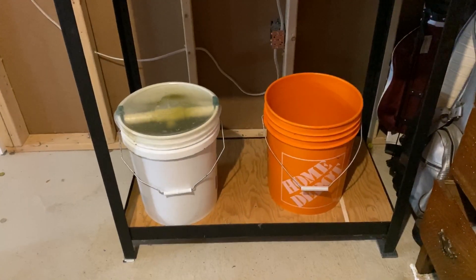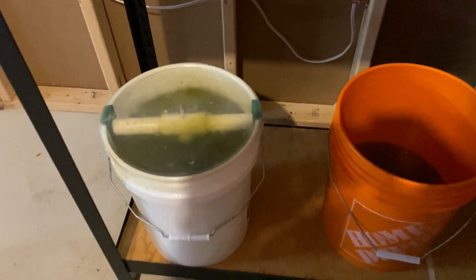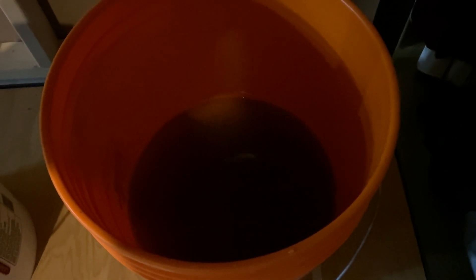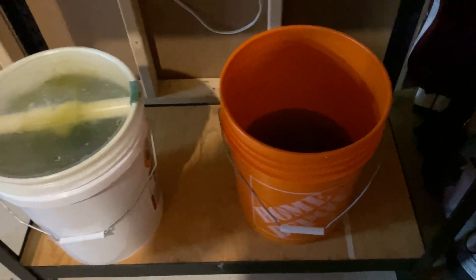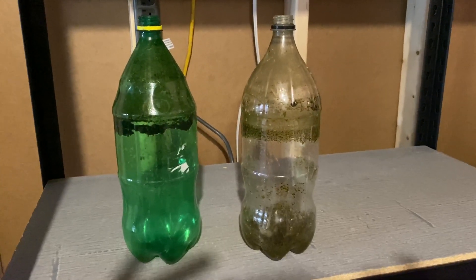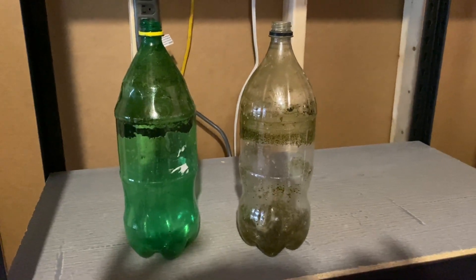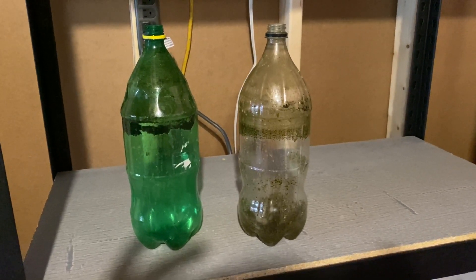On the bottom rack I'm going to keep my rotifers and copepods. These are my culture systems for these — they are great foods and very necessary for raising baby clownfish. The copepods that are in the Home Depot bucket started out in plastic pot bottles I got from another hobbyist — these are just mixed copepods and rotifers, which are great for the clownfish as they get bigger.